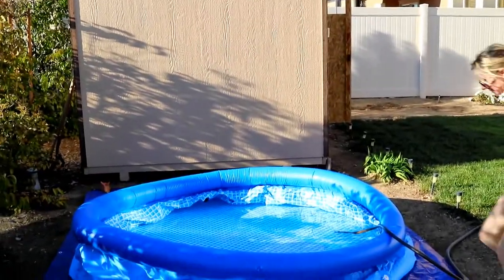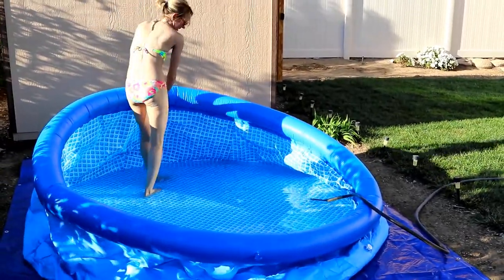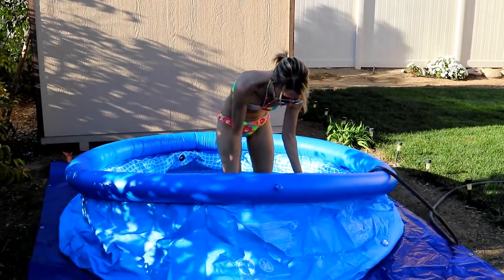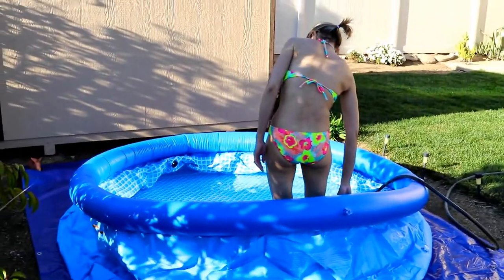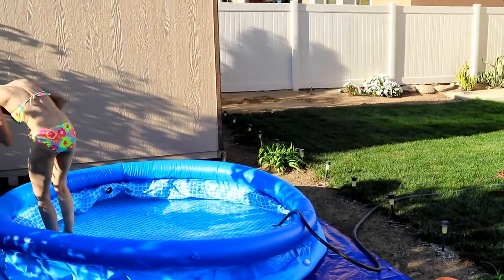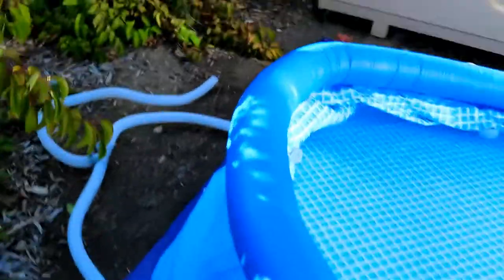A unit of water on your water bill is, I believe, 720 gallons, and this pool is just under that - right around 700 gallons. So depending on your water usage, at our rate it's probably two dollars worth of actual water, maybe even less than that. We were having so much fun putting this together that we forgot to film.